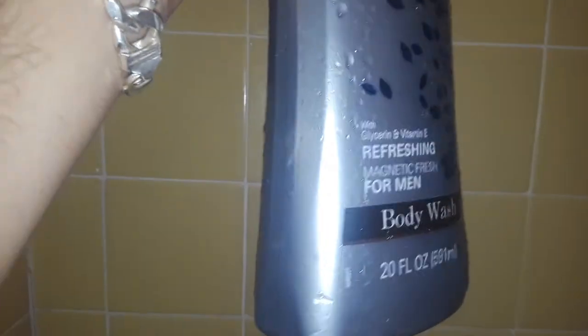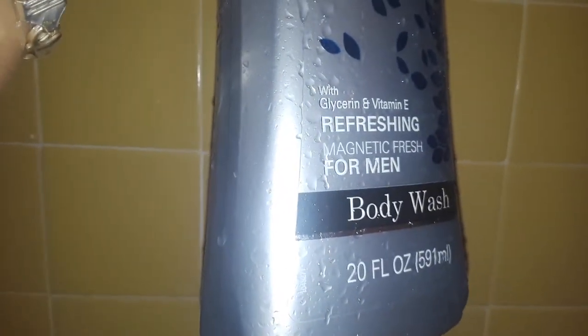Let's go ahead and review this product here. This is Clear in Denver body wash, 20 ounce refreshing magnetic fresh for men, with glycerin and vitamin E. Let's put it here and try it out, so that's how it looks.